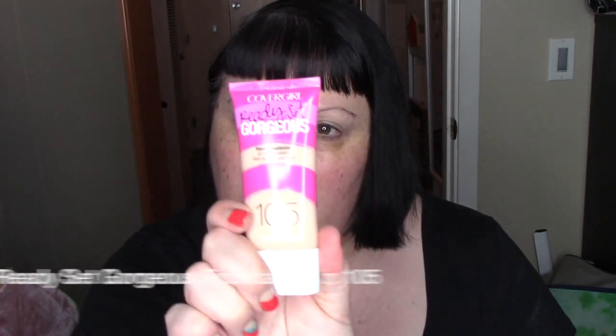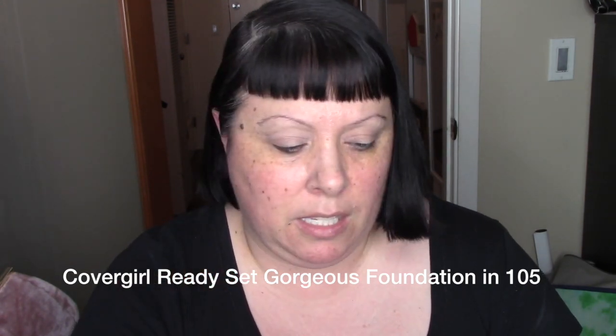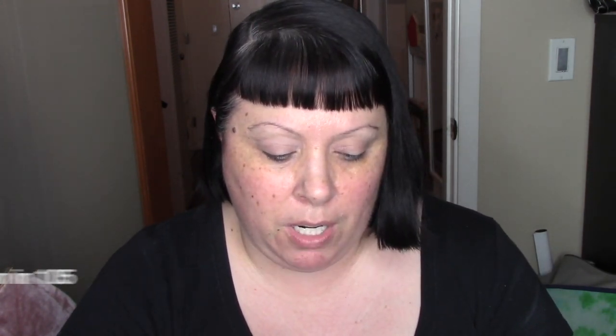Step one is to prep the skin — I've done that with moisturizer, under-eye cream, and sunscreen. Then we're lightly applying foundation and concealing where necessary. I'm going in with Covergirl Ready Set Gorgeous in 105 using a Real Techniques foundation brush. Rae Morris typically uses a foundation brush rather than a sponge, so I'm going with that and buffing it in.